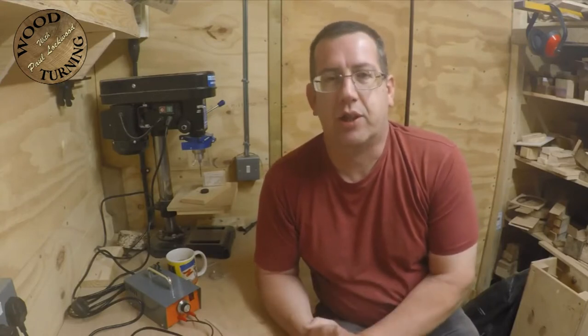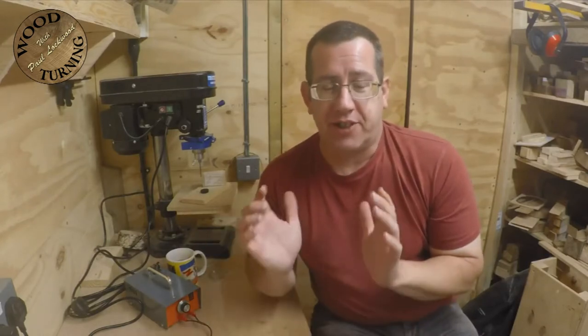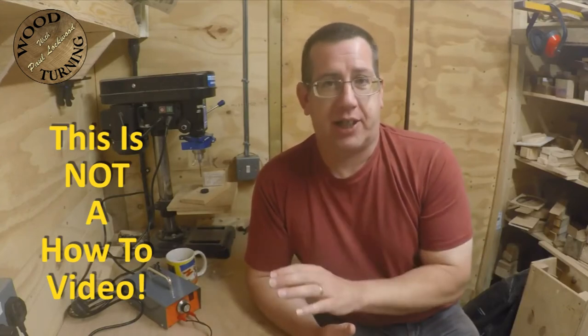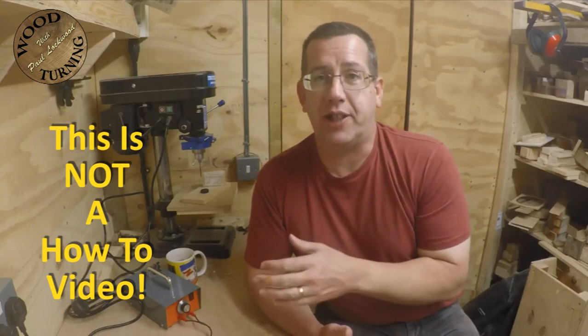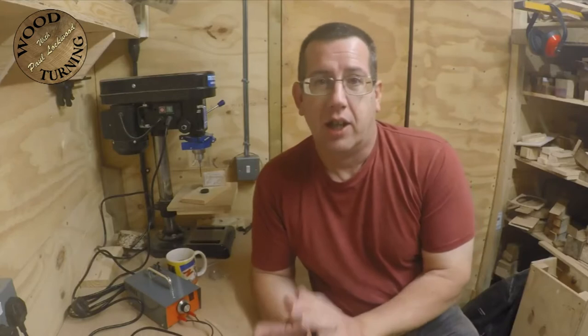My scroll saw projects I try to keep as short as possible because my main channel is really about wood turning and I do scroll saw work as an extra. The first thing I want to say is this is not a how-to. I'm not telling you how to do pyrography or what you need to buy. This video is all about my thoughts and the way I do things.